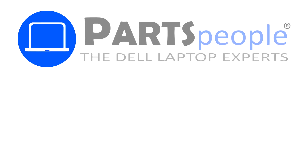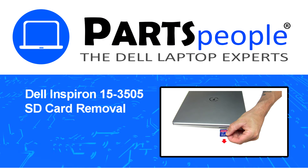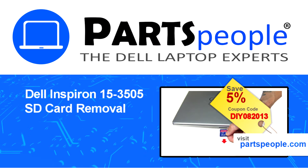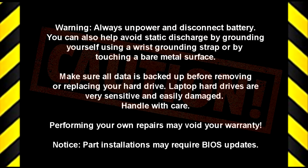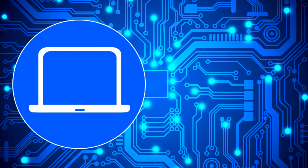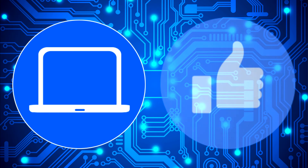Hey, what's up, this is Ricardo at Parts People. In this video we'll outline the steps for completing a part replacement on your Dell PC. Visit our website and use this coupon for a five percent off discount. Release and then remove the SD card.